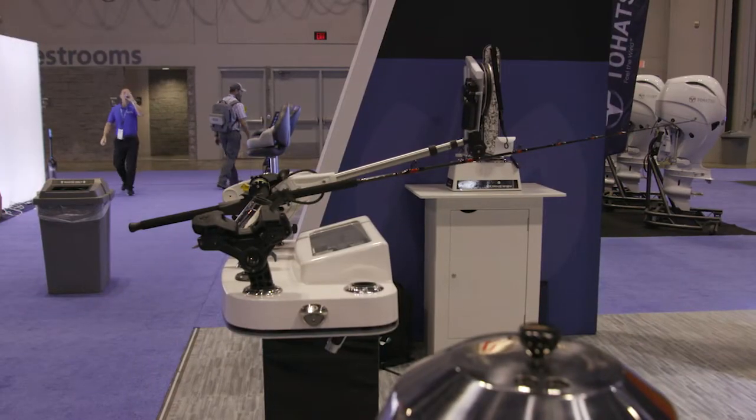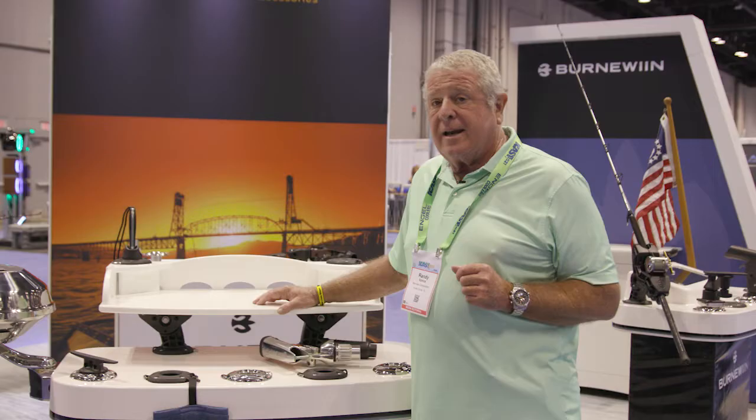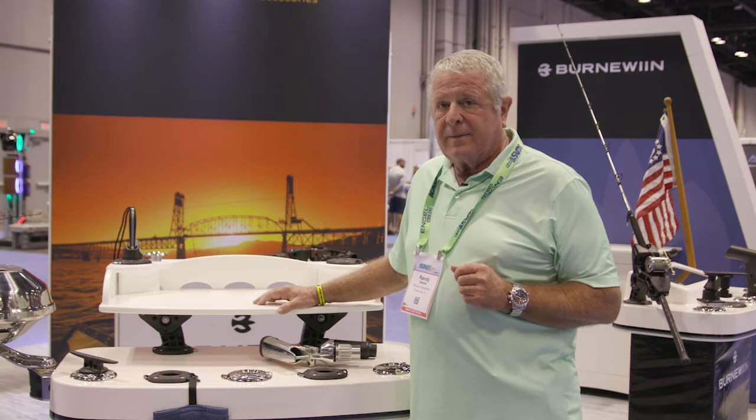This is the Burn-A-Win mounting system at ICAST 2021. I'm Randy Vance.